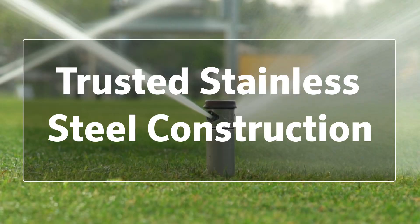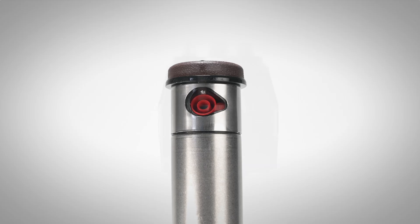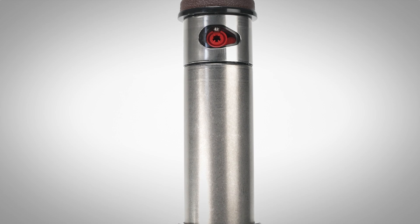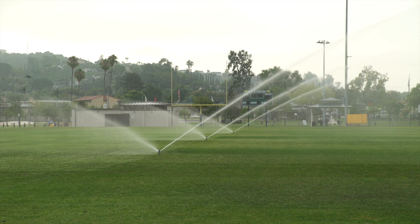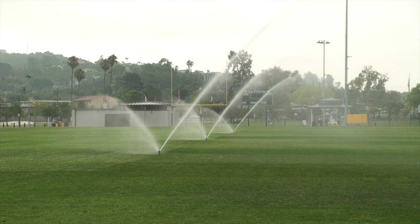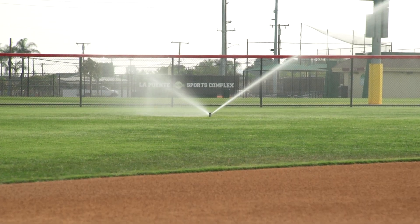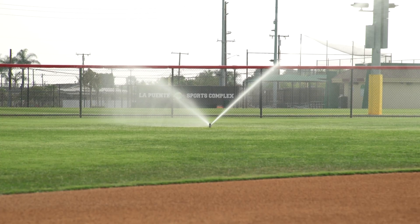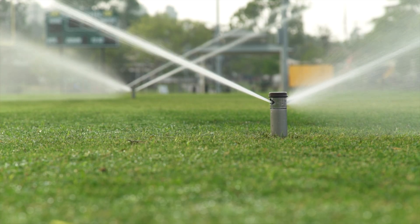Trusted stainless steel construction. At its core, the high-speed model with opposing nozzles features the same rugged stainless steel riser construction that has made the I-40 rotor a favorite among professionals worldwide. Its corrosion-resistant body ensures durability, reliability, and longevity, even in the toughest field conditions. The robust build also protects the rotor during high-traffic play, maintenance events, and environmental exposure, delivering lasting confidence year after year for field managers and contractors alike.